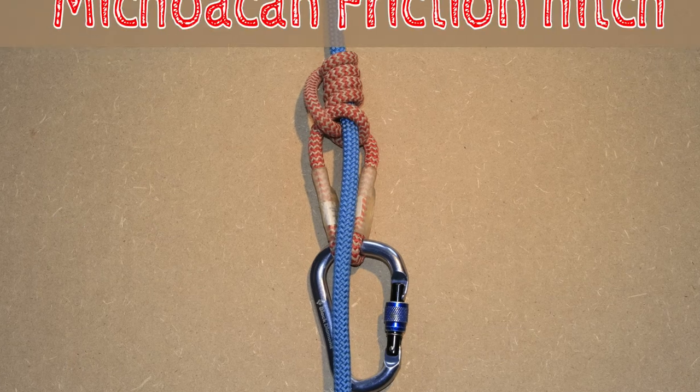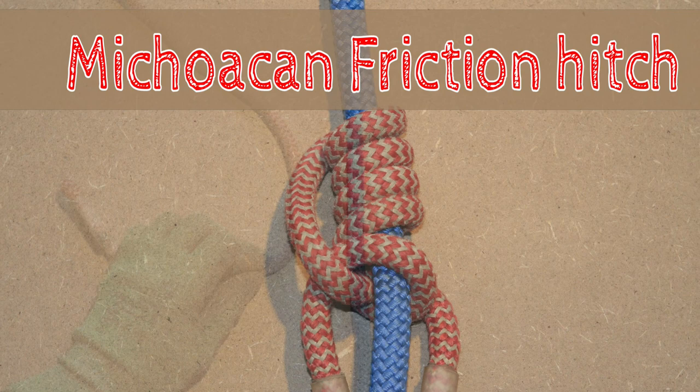The Michoacan Friction Hitch is a firm gripping friction hitch which is often used by trade climbers. Let's grab a piece of prussic cord and tie the Michoacan Friction Hitch.